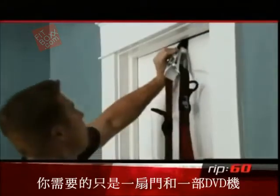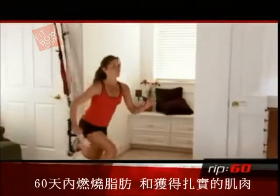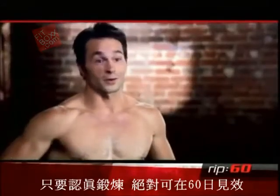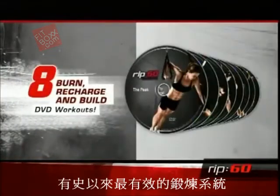It's simple. All you need is a door and a DVD player to get the body you want. You will lose body fat and you will build lean muscle in just 60 days. If you put in the work, you will get ripped in 60 days. Eight DVDs, eight weeks. This is the most advanced workout system ever.